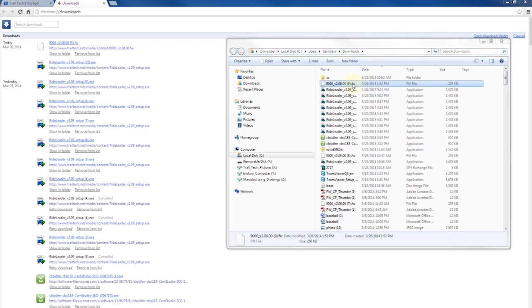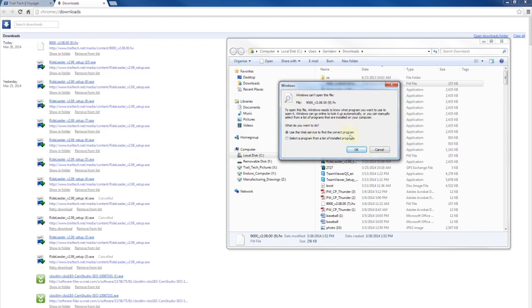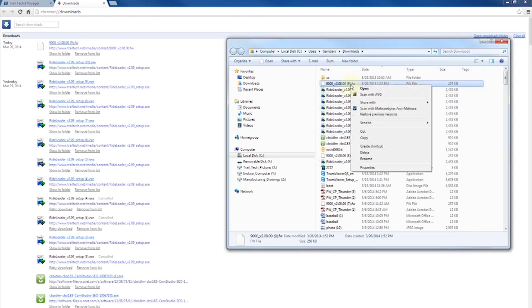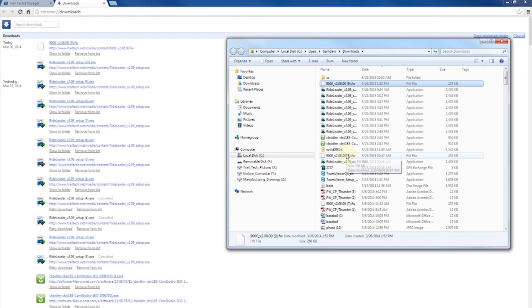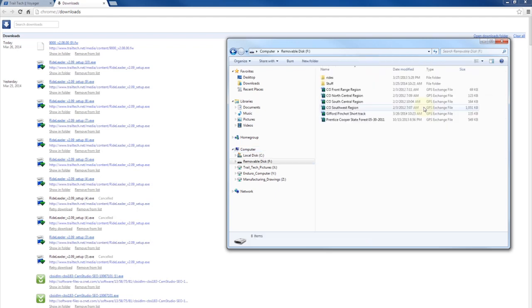At this point you want to make sure that you don't left-click on the file. If you double-click and try to open it, you'll get an error because Windows won't recognize the file type. By right-clicking on it you can copy the file, then move it over to your device that has the micro SD card — for us it's removable disk F. Go into there, then right-click and paste it.